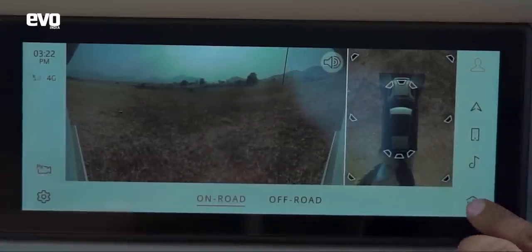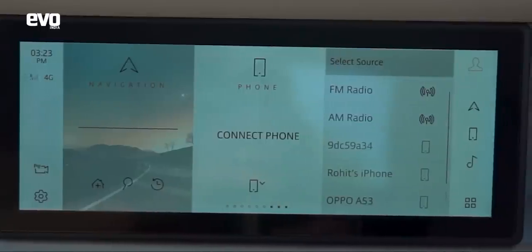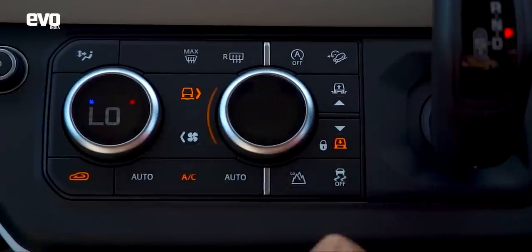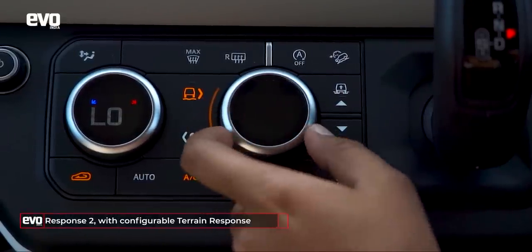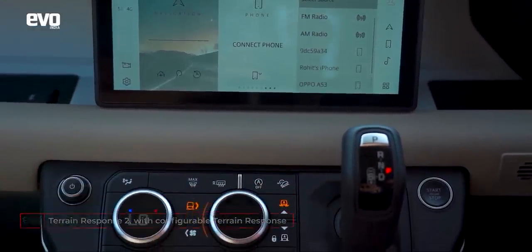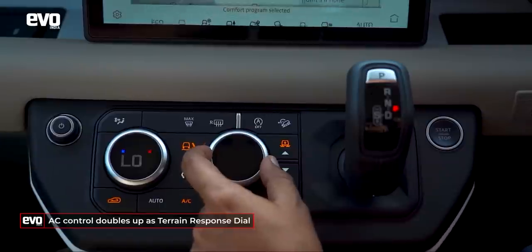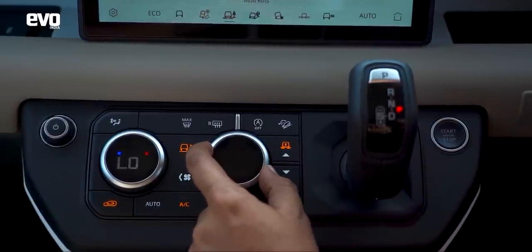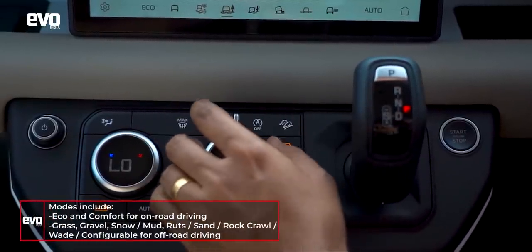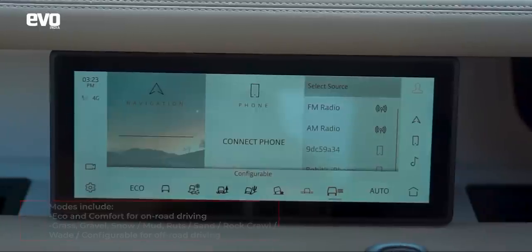I must run you through all the menus on the terrain response. This has both Terrain Response 2 as well as configurable terrain response, activated via a button. I honestly don't like the way you activate it — I would like a nice chunky button. You use this rotary dial, which gives you eco, comfort, grass, gravel, snow, mud ruts, sand, rock crawl, and wading. There's a full wade program.